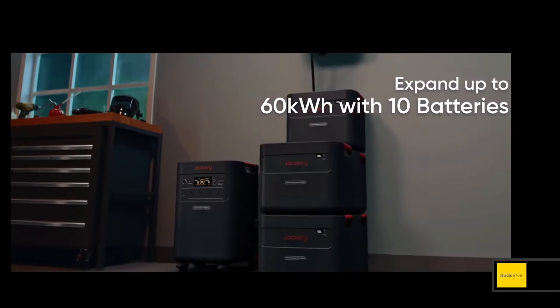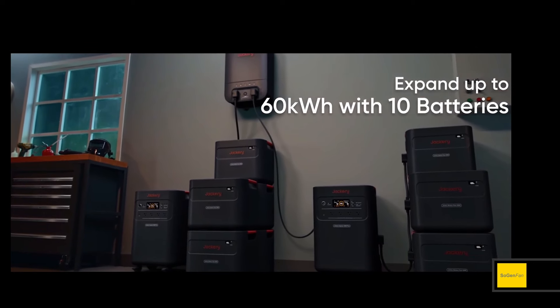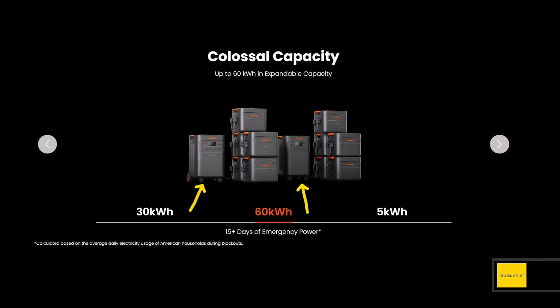If you really want to get crazy with it, 60 kilowatt hours is achievable. You buy two of the main Jackery 5000 Plus units and hook up five extra batteries to each one — that's 10 extra batteries plus two main units, each with a five-kilowatt-hour battery built in, giving you 60 kilowatt hours total.